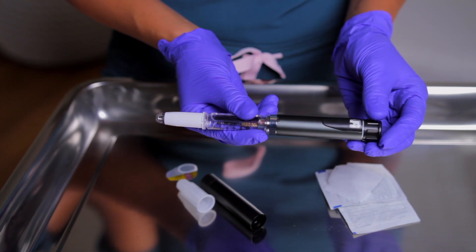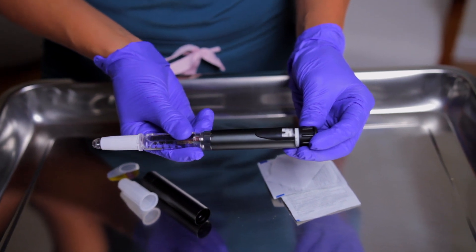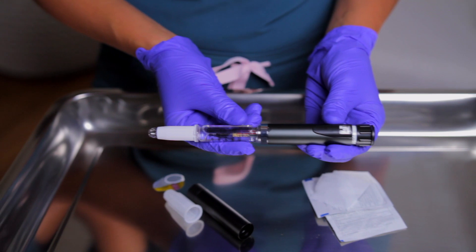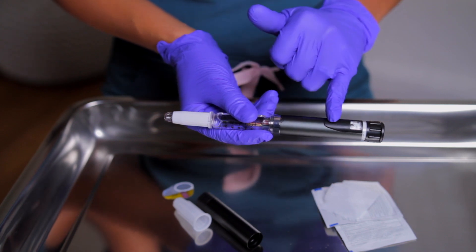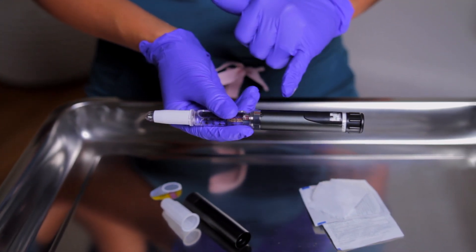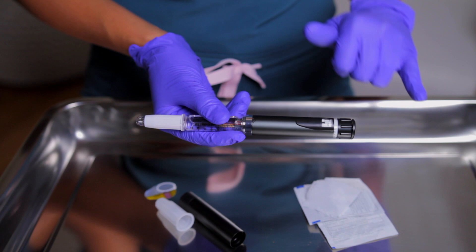Based on the blood sugar, we're going to get four units — that's one, two, three, four. I'm going to verify this with the second nurse; she's going to say yes, that is four units. I'm going to physically show her the label on here. Let's say it's John Smith, blood sugar was 167, I am giving four units. She'll confirm: yes, this is John Smith, four units verified. Then she will document that on the computer.